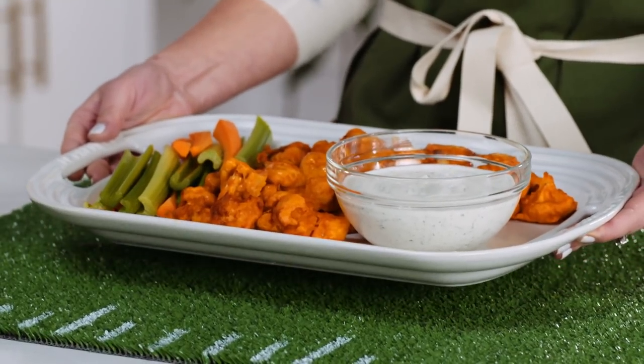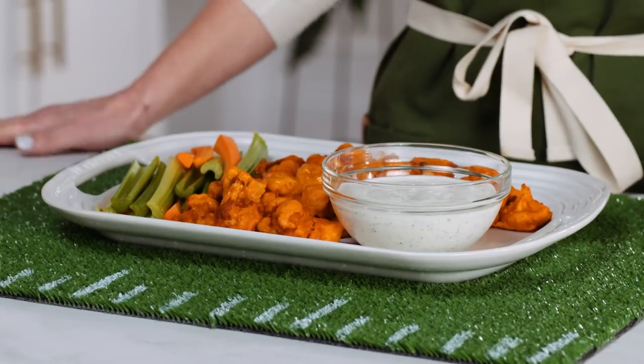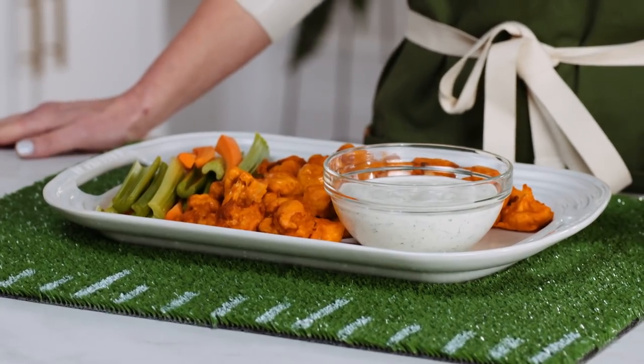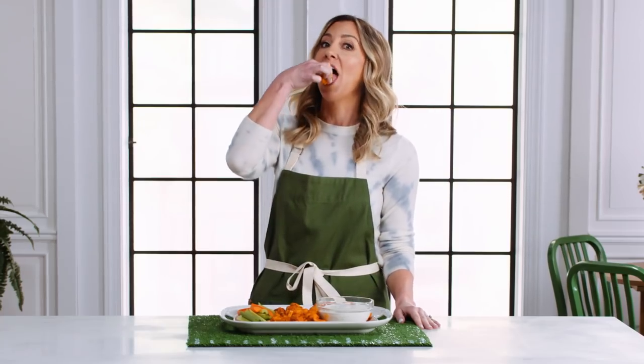The ranch dip is done, and that means our buffalo bites are done too. There it is — the finished product: buffalo cauliflower bites. So much better than your boring vegetable platter. We added in our celery, our carrots, and of course our favorite dip. Just make sure you do a little taste testing before you serve it.